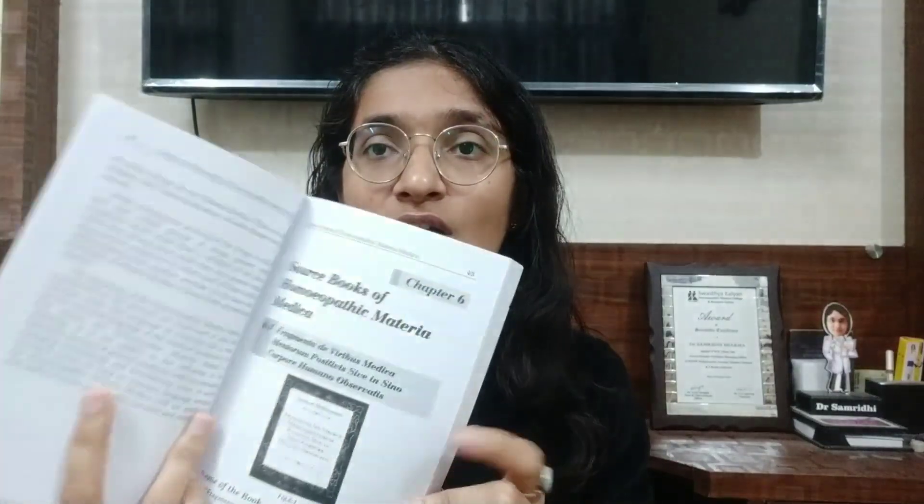When you see that chapter on source books of Homeopathic Materia Medica, it is very well written. I must say this is a student-friendly book. Students need concise information before an examination, so if you are going to give the exam, you must read this book. This chapter is a very important exam question, asked for 5 as well as 10 marks.